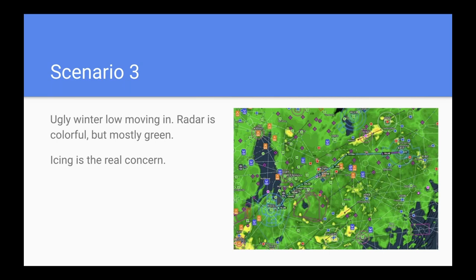Third scenario: an IFR flight in winter — rain everywhere, pilot reports, and the real concern was icing. Flying IFR, I wasn't too worried about the rain itself. Look — it's all green, no sharp gradient. The lesson from the second scenario: fly the trip as a series of short cross countries, always knowing how long you can stay visual and where the nearest airport is. Staying visual, keeping that out safe, and avoiding all the clouds is the key.